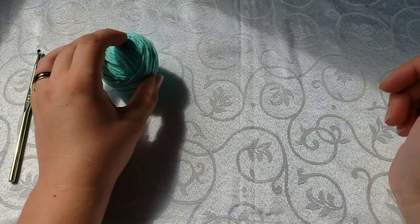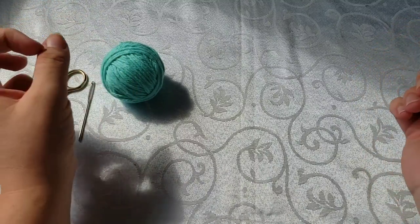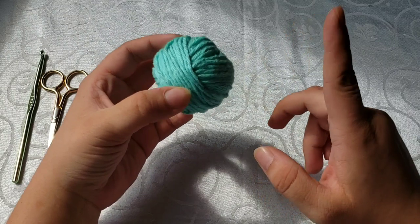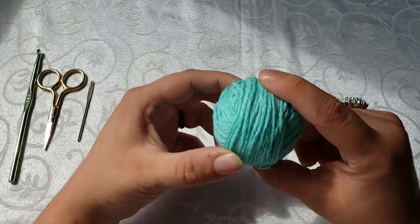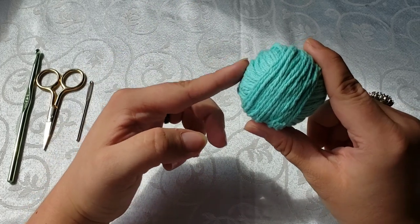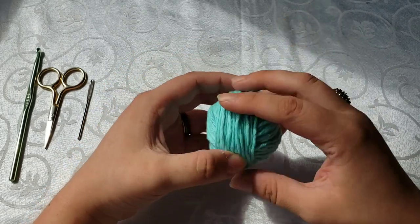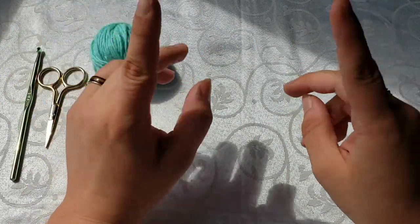I'm so excited to be teaching y'all a single crochet, and we are going to be using it for a dishcloth — something very simple. For today, you're going to need approximately 95 yards or 57 grams of 100% cotton. Definitely make sure when you are making dishcloths of any kind to get 100% cotton. This is Peaches and Cream 100% cotton that you can easily get at Walmart for around $3 for a small skein — very inexpensive, and one is more than enough for one dishcloth.